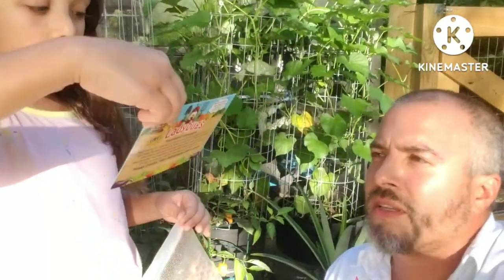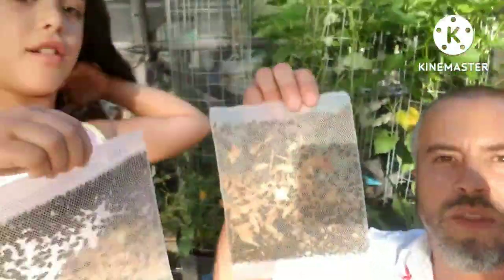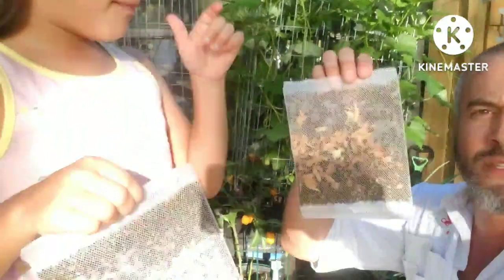This is the instructions on the back that came with it. We got two packs, 1,500 ladybugs each.